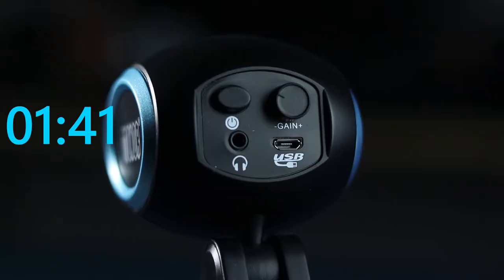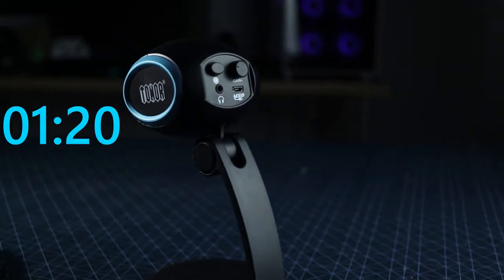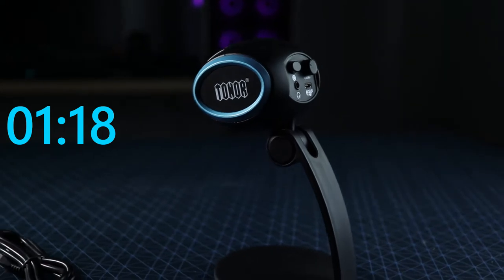It comes with an actual gain control knob on the back, so you can control your gain, your loudness, when you're speaking. It comes with a power button to turn it on and off, and it has a headphone jack, which is pretty cool — I don't see a lot of that on these low-end USB microphones. It uses a micro USB port.